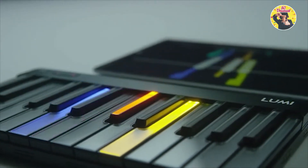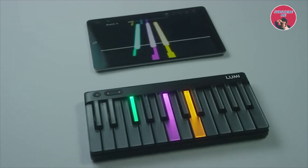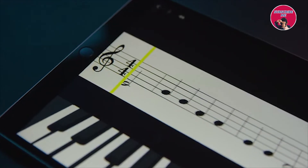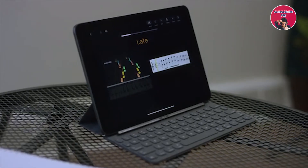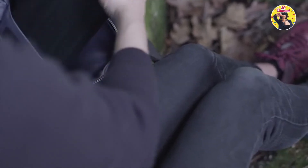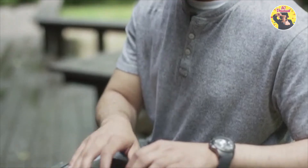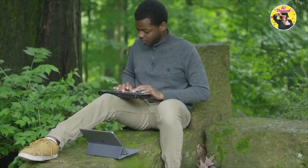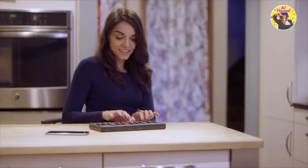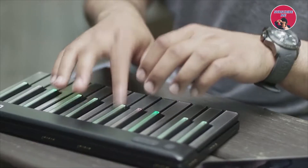Each color represents a note. The beauty of Lumi is that you can choose how you want to learn — whether that's by color or by reading music. With Lumi you can play and learn wherever and whenever you like. Lumi is super portable and easy to use, so you can play it in your house, at a cafe, or during your lunch break — anywhere really. With each play you're building real musical skill, from piano techniques to even creating your own jams.